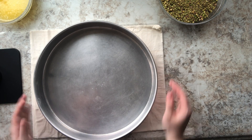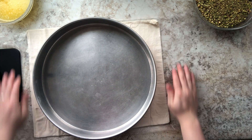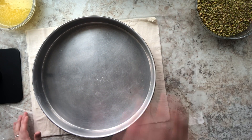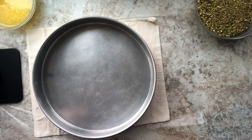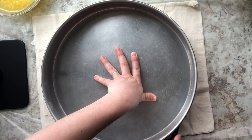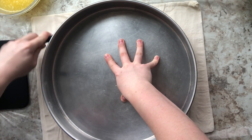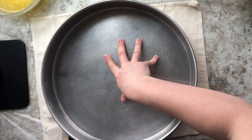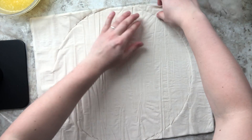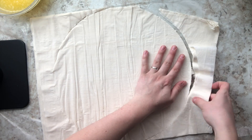Depending on how many you want to make, you can double this recipe and use a bigger pan — it is up to you. I'm going to take that pan, put it on top of my phyllo dough layers, and cut around it to get that perfect circular shape. I'm not going to throw away that outer layer; I'm going to leave it to the side and use all of the phyllo dough from the packaging.